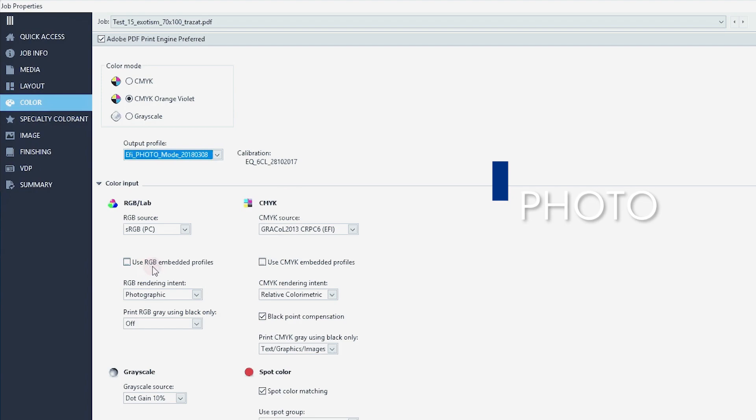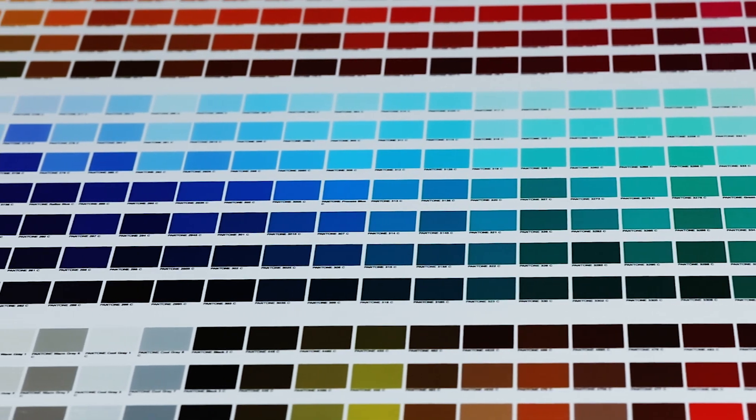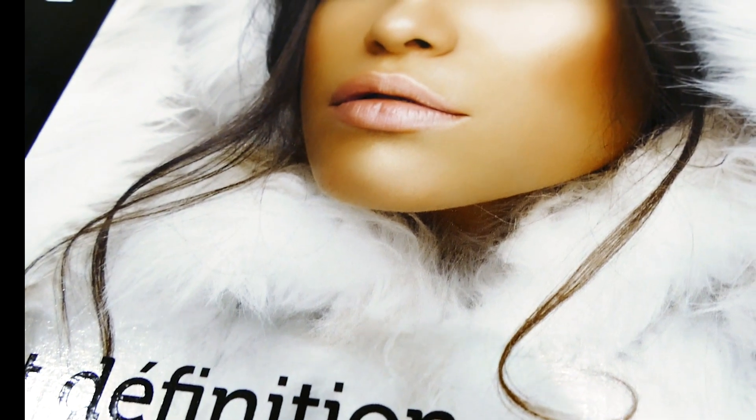The Photo Mode matches 97% of the Pantone catalog with no limit on ink consumption. It's ideal for printing displays and materials where saturation and vivid colors are key.